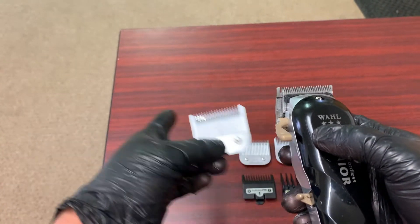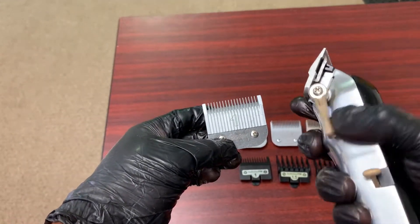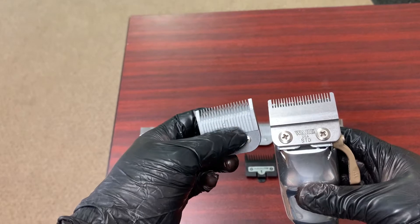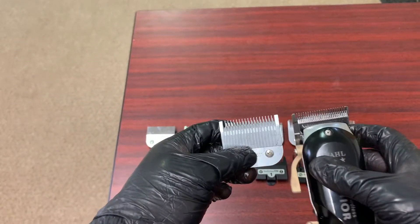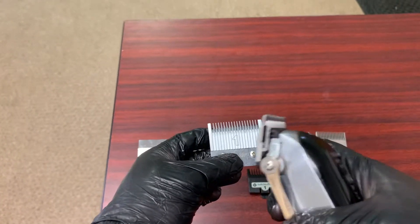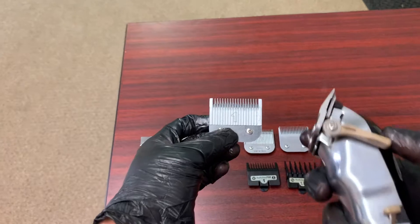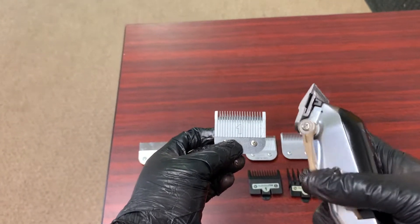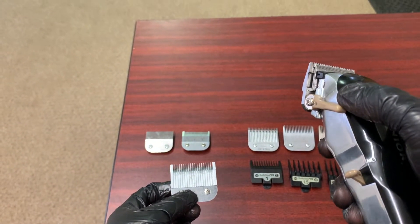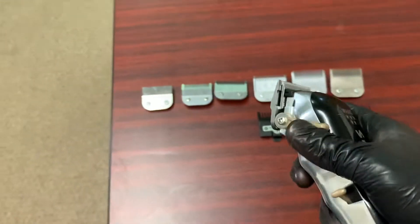Now we got our number one, and I still want to have my clipper in my hand because, as I said previously, the triple zero is your lever closed — so your number one is going to be the lever open. The blades are different but you get the gist. Your number one is going to be your lever all the way open. So when you set in your fade if you're using detachables, you want to come with your triple zero, then your number one, and that's the same thing as your lever all the way open. If you're fading with a clipper with guards, this is how you start off your fade, then your next guideline is lever all the way open.